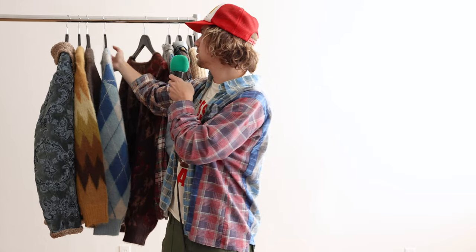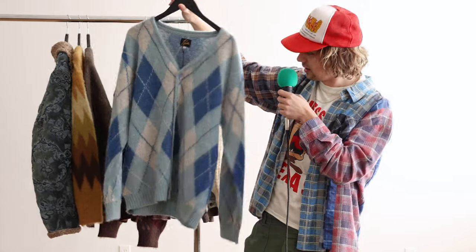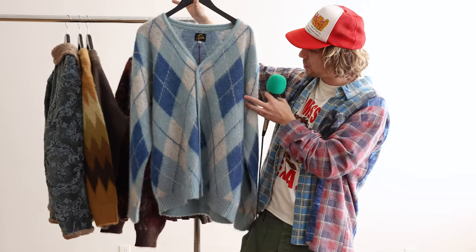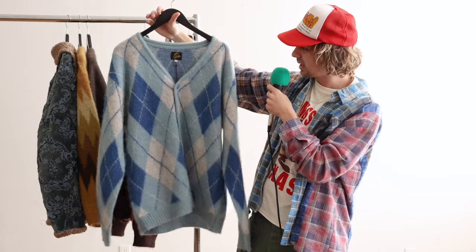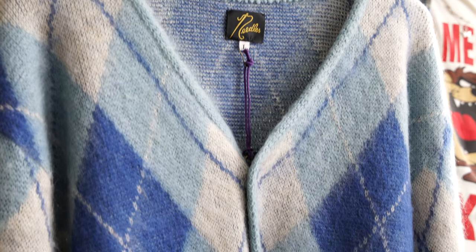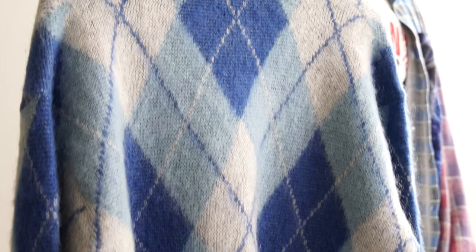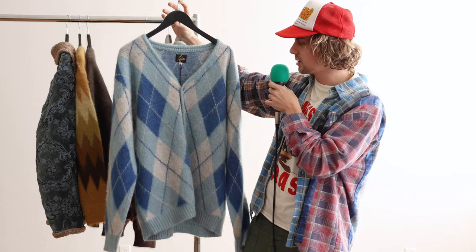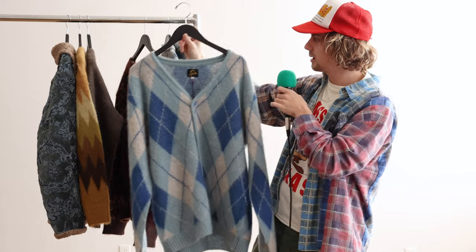On to the next cardigan — we have this really cool, almost Carolina blue argyle. Super bright, super loud. The buttons are this kind of pearlescent blue as well; it's so pretty. If you like light blue, sky blue, or sax blue colors, this would be a lot of fun to wear with a pair of jeans and really step into that all-blue fit. Same thing though — mohair, nice and soft.